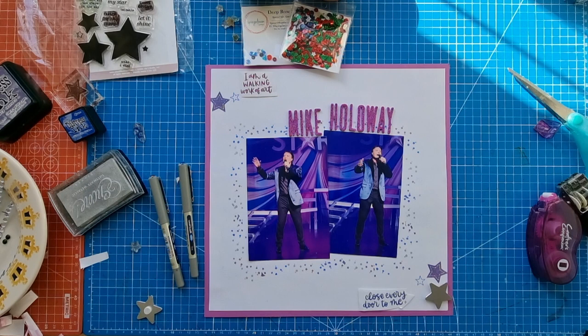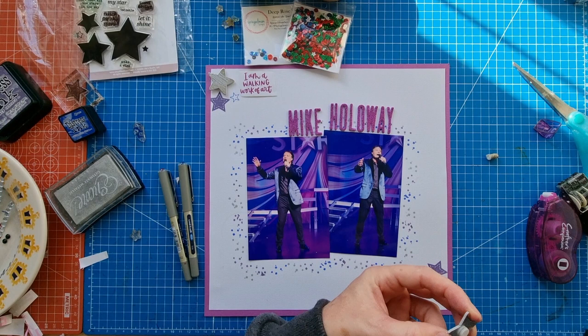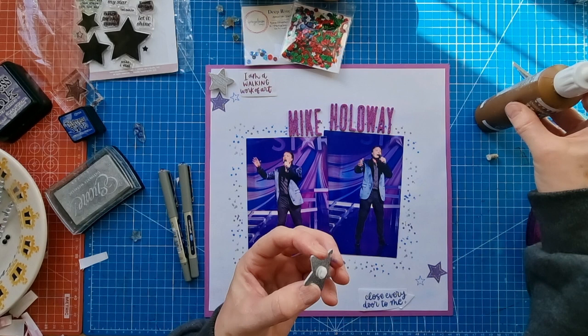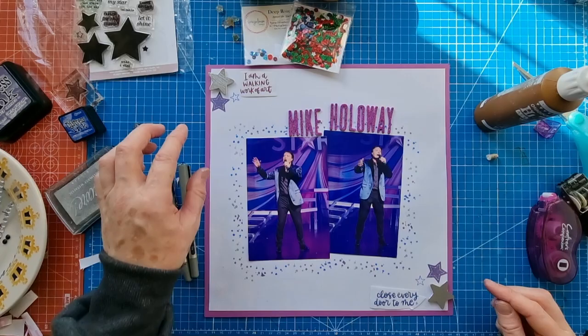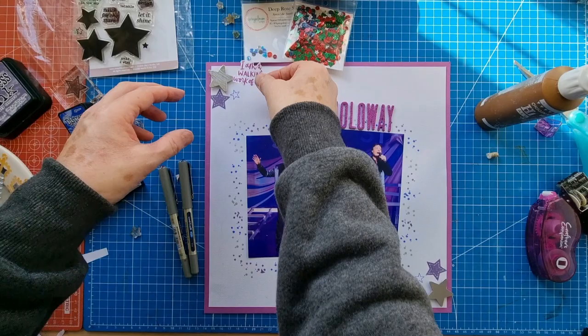I've been away for a week and I'm a little bit out of practice with my scrapbooking and doing videos. I'm doing this on Sunday and it's due to go live on Monday so I need to get it done today and uploaded. Even though I feel a bit rusty I'm going to stick this piece down here.